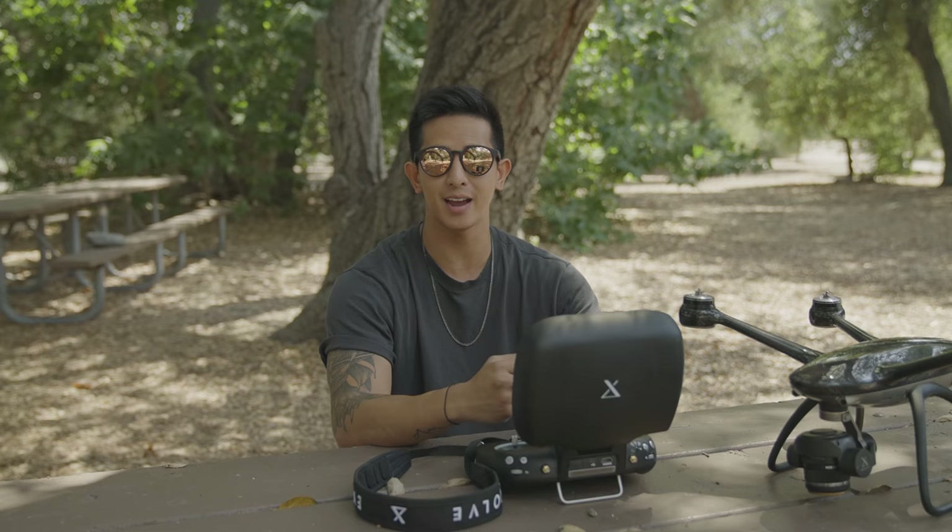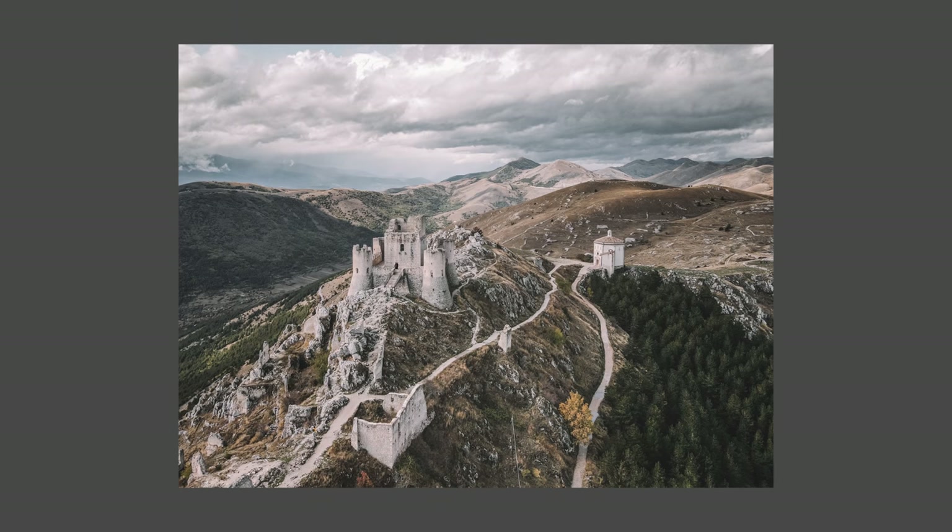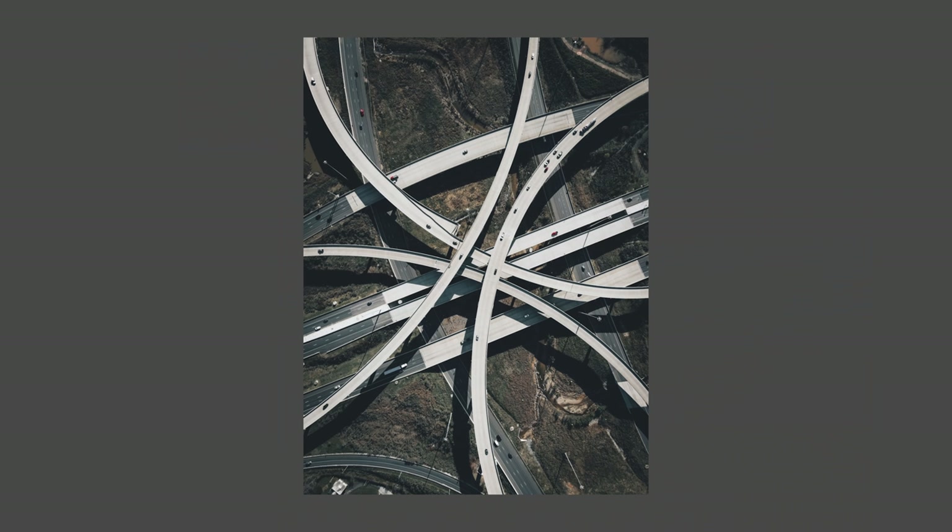Just as you would shoot with a regular DSLR, despite the fact that the camera is now in the air, the same composition rules still apply when you're shooting drone photography. Look for amazing focal points and views that you wouldn't be able to shoot with a DSLR, such as bird's eye view or top-down views, hilltop houses, freeway overpasses, etc.